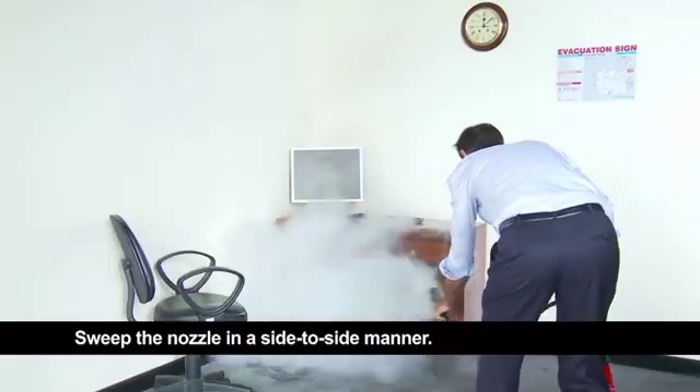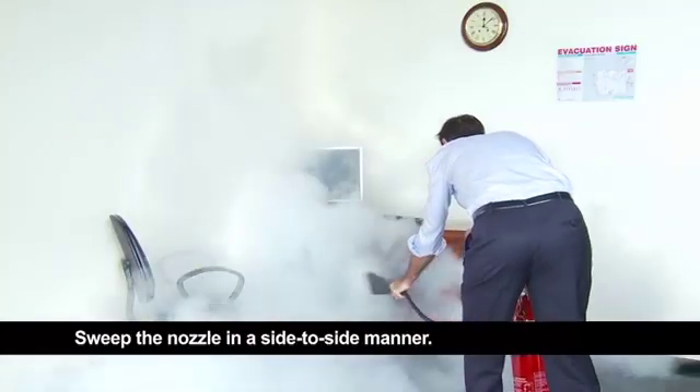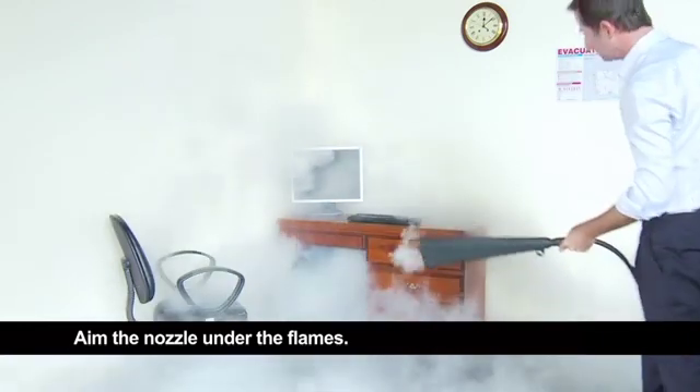Sweep the fire. Sweep the nozzle in a side-to-side manner. Aim the nozzle under the flames.